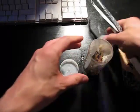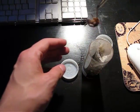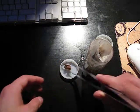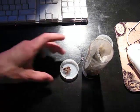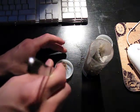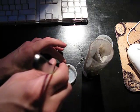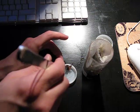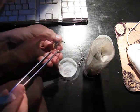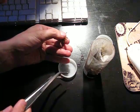Now we're gonna try and sex this molt. What I've done is put a little bit of water in a dish to wet the base so I can open the legs up without breaking them. Hopefully. There — there's the carapace.